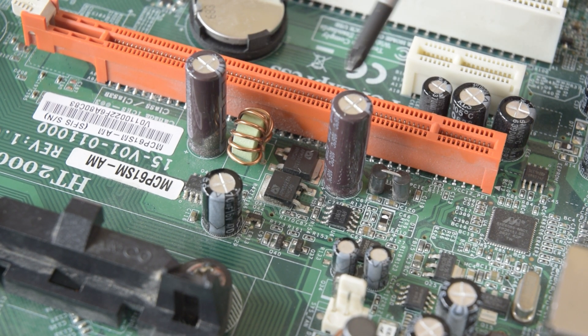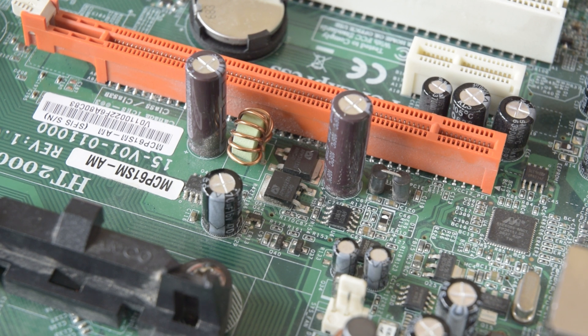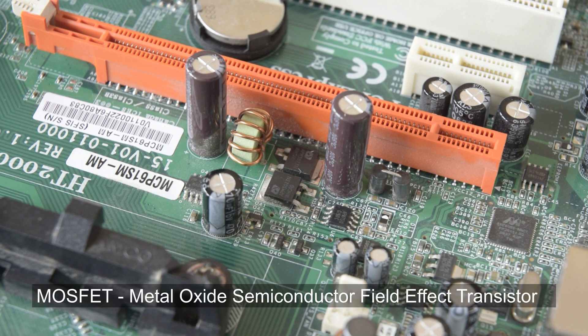First off we have these two tall brown cylinders. They are electrolytic capacitors, used to store energy and smooth out voltage ripple. Next we have this green toroid with enameled copper wire wrapped around it. This is our inductor, which again stores energy, though this time for smoothing current ripple. And then finally we have these two black devices which are the most important. They are our transistors, or more specifically MOSFETs.